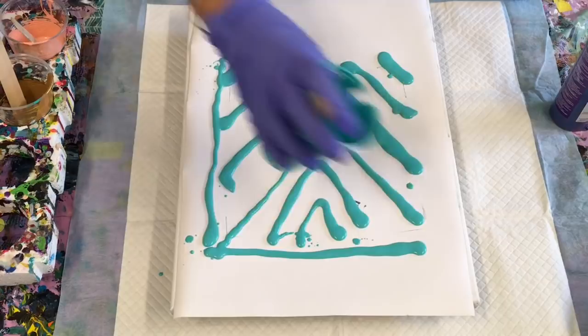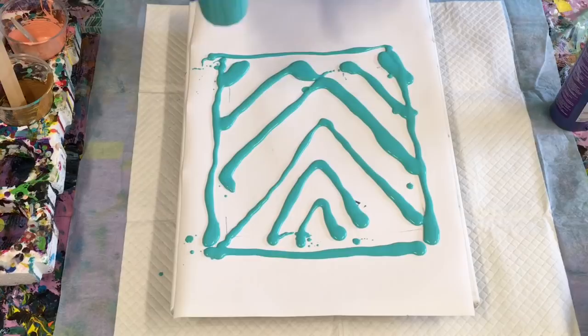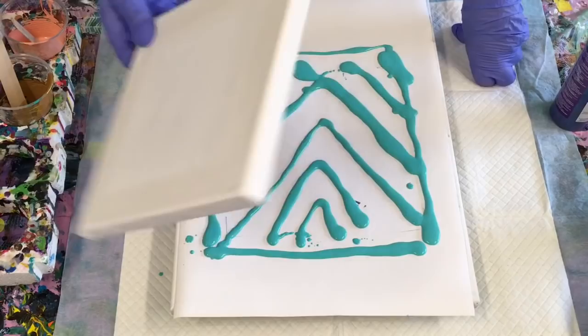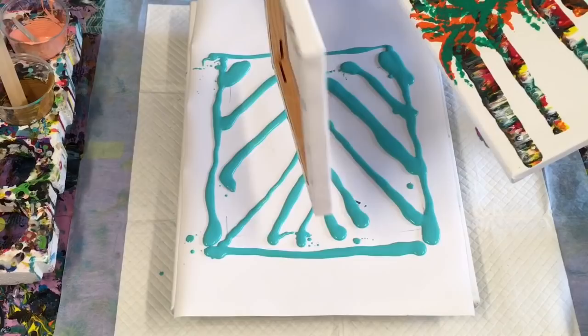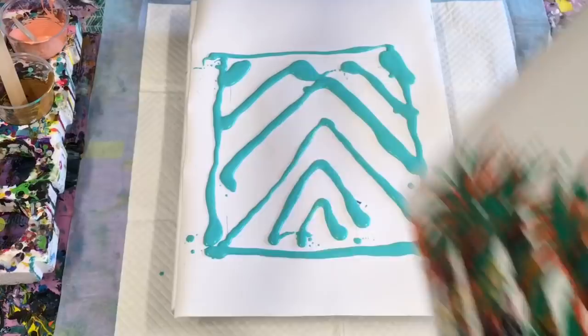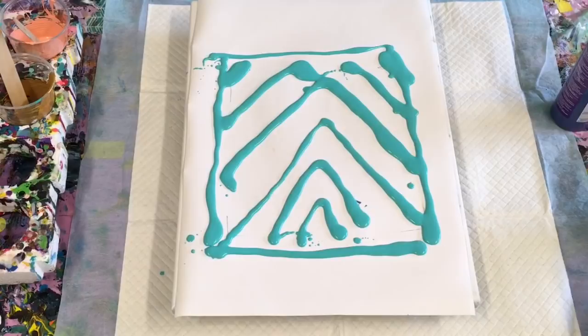I'll just do an outline of where I want to go, because I will eventually use all these bits of paint even if I don't use it on these two canvases. I like to dip the edges of the canvas in. You can use your leftovers to dip the edges onto a plain canvas, which I did with this one, and then I just embellished it with some palm leaves — my interpretation of it anyway. So there's so many ideas to do from this dipping technique.